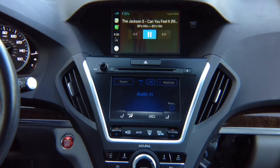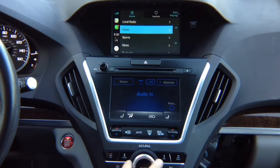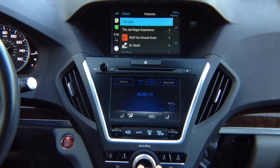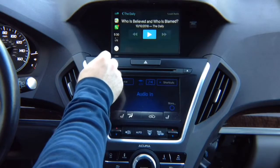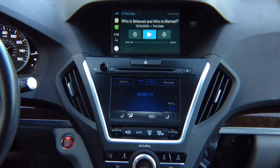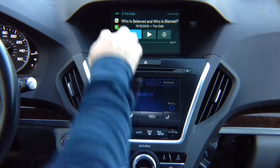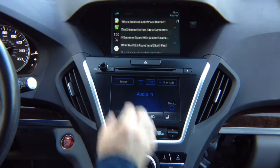You got the CarPlay on the screen and you can control whatever apps you want. If you want to go into podcasts — The Daily — it's going to play whatever you have on the screen. You can pause and play. You can rotate to highlight other options: skip, go back 30, skip forward. From the New York Times, I'm Michael Barbaro. You can use any other app with audio playing.